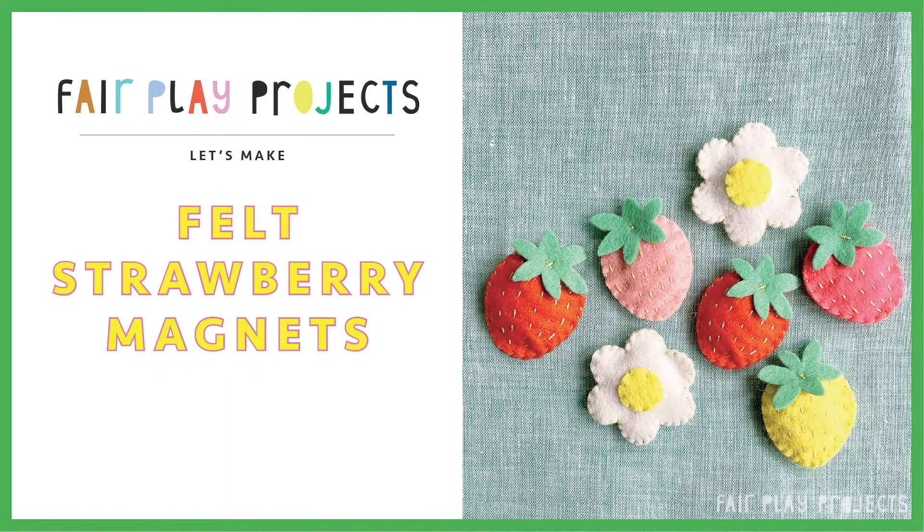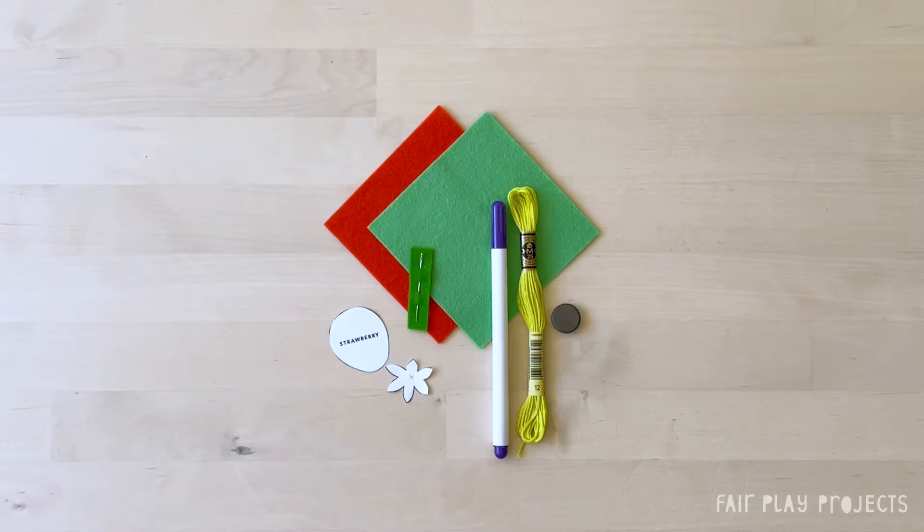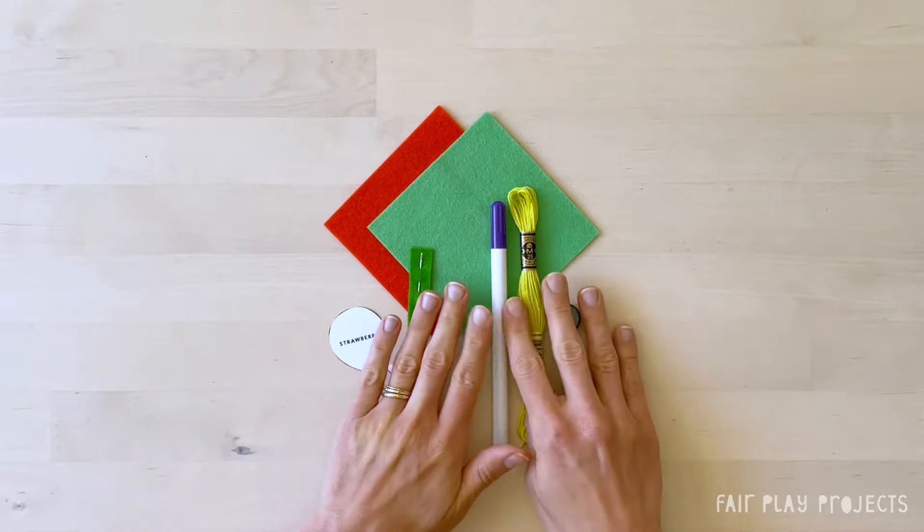Hi, I'm going to show you how to make our strawberry magnets today. I'm starting with the strawberry and then I'll show the flower. So first off, gather all your materials and cut out your paper templates. I'm making a red strawberry, so I have the red felt for the strawberry and the green felt for the stem. Let's get started.